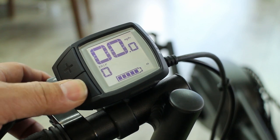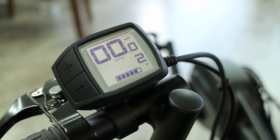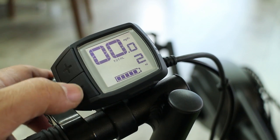Press and hold again, and this shows the total mileage — the total amount of mileage that you've accumulated in between battery changes.